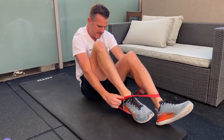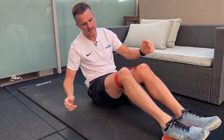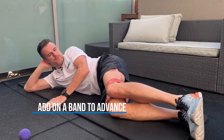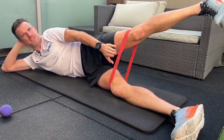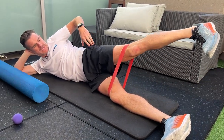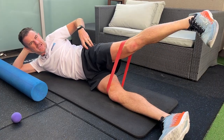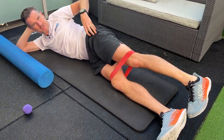Put the band on above the knees, nice and flat. When you raise up, you've got some tension. The next level up is loading it to get that fatigue happening, giving a good fatigue to improve your strength in that muscle directly.